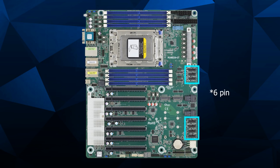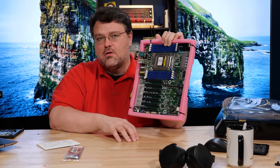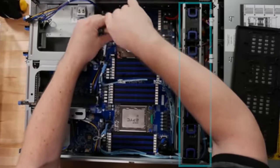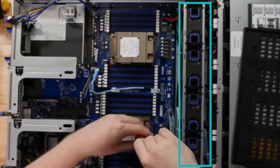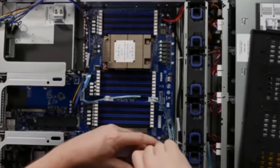Seven-pin fan headers — yeah, it turns out this is designed for a server with really high RPM fans. Two to three amps is not enough for a server-grade fan. We've got servers that have Delta fans that are 10 to 12 amps. Each fan could be 60 watts, so the extra connectors on the header help provide the extra power.